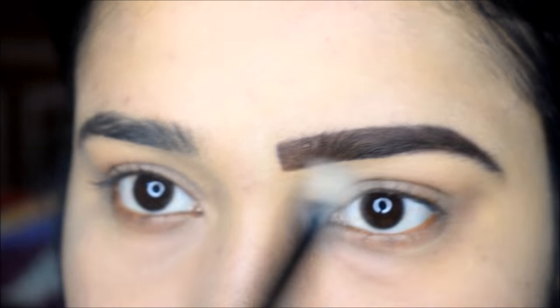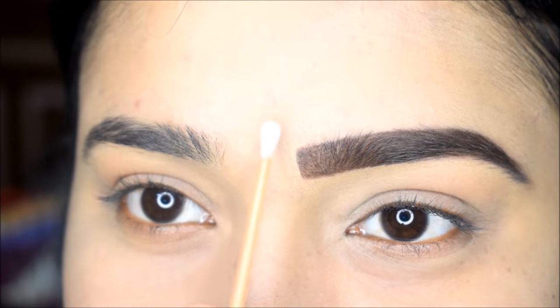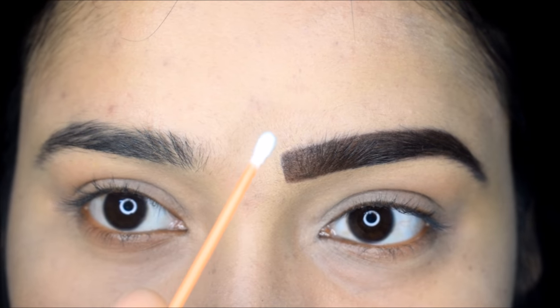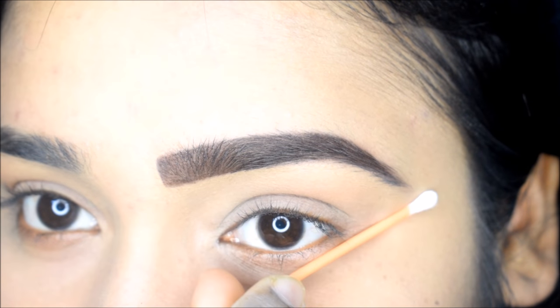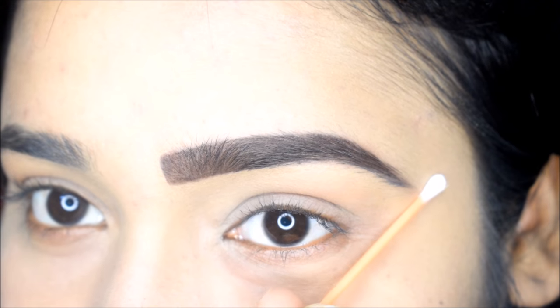Guys, this was my video on how to use a Q-tip to shape your eyebrows. I hope this will be helpful. If you like this video, please like it and subscribe to my channel for more videos. See you in the next video, bye!